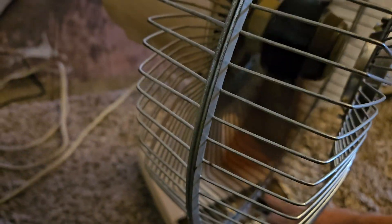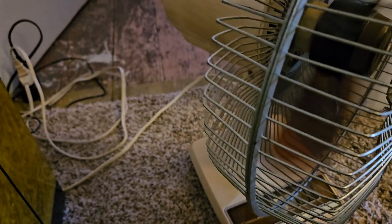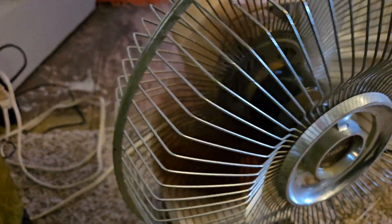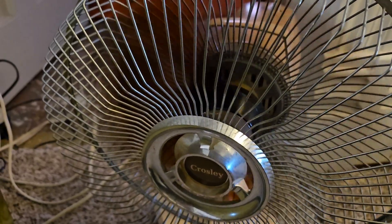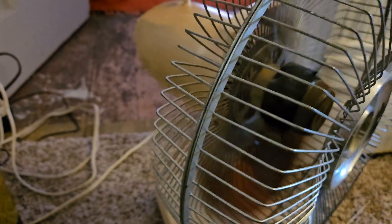I'm actually going to set this thing down on the ground — get down and hit the level. Here's low, and here's high. It runs really nice and it moves a lot of air. I'm going to kick it back down low and turn the oscillator on. That creaking noise is the head wire just stretching and un-stretching. It's not going to chafe on anything, but eventually I am going to fix that.